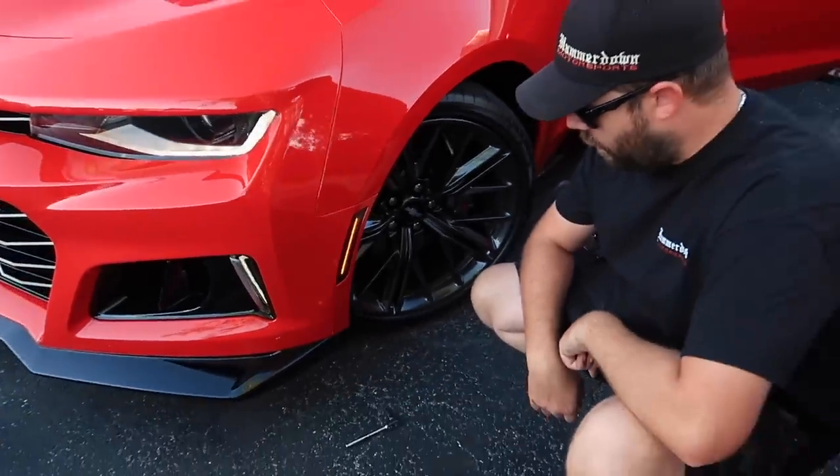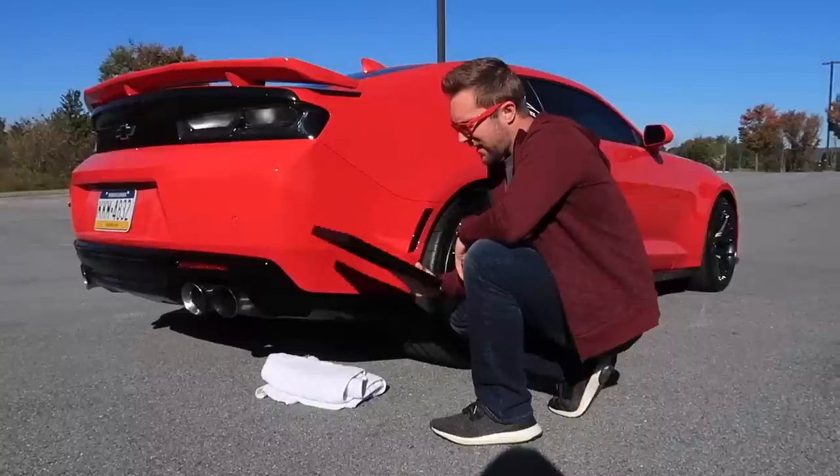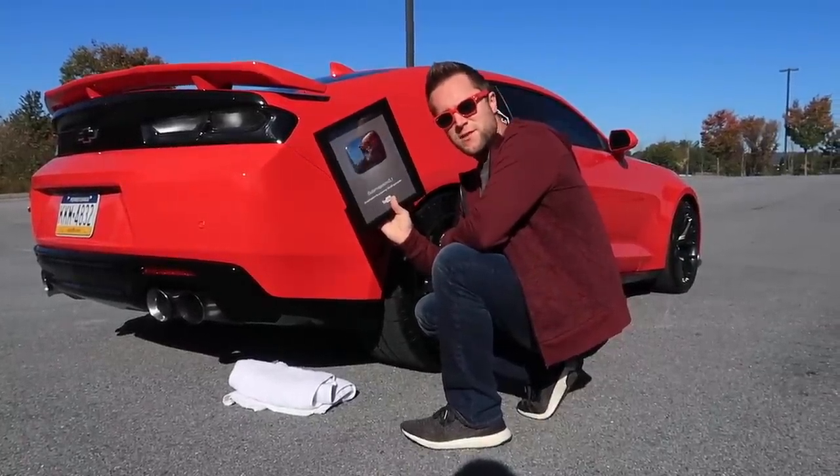I'm really excited today because I finally got my YouTube play button, so we have to do a little celebration. We found a remote parking lot and we're going to do a burnout on the silver play button. I got this play button doing crazy stuff like this, so why not celebrate it properly?